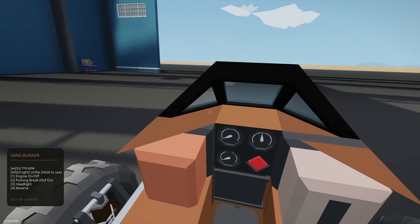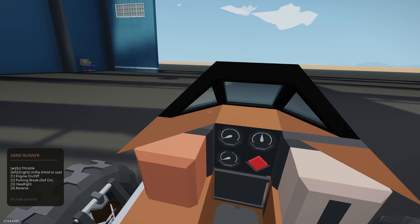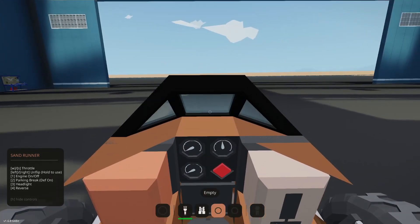Let's go ahead and jump in the Sand Runner. WS is throttle, left/right is unflip (hold to use). 1 is engine on/off, 2 is parking brake, 3 is headlight, 4 is reverse. Pretty simple instructions: enter the main seat in the middle, start the engine with 1. Starting the engine — just had a little stutter as it started up. That's fine — probably a slightly high P-value or a little low RPS idle.